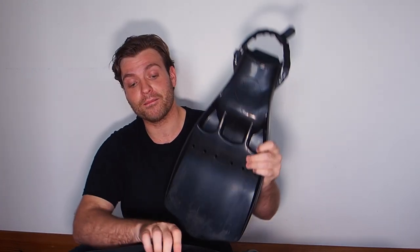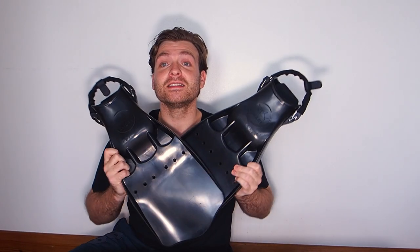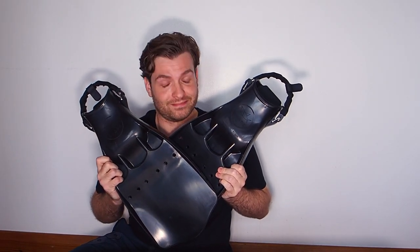Thank you very much to Real Diving — thank you so much for sending these over. I can't wait to get in the water with them. Until next time, guys — stay safe, stay cool, safe diving.